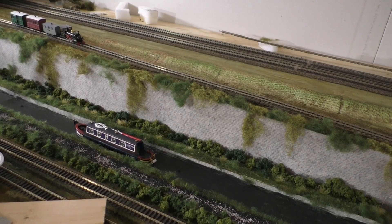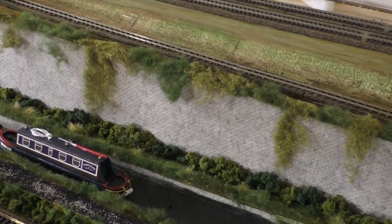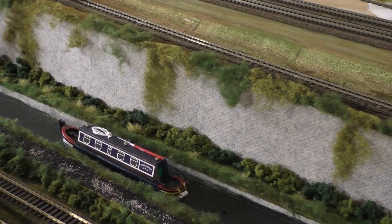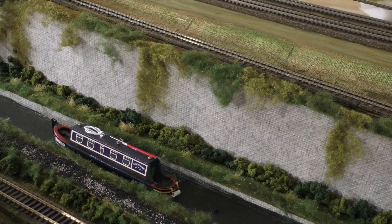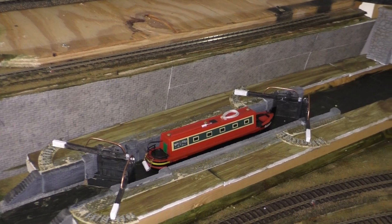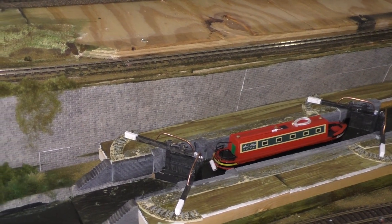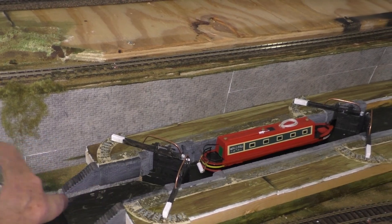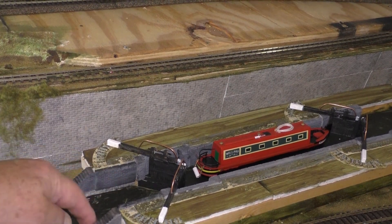Here we are back at the canal, hoping to get this finished today. I got my other canal boat. Interestingly, I ordered them both on Amazon — one came from the US, this one came from the UK, so they arrived at different times. Now I've got a blue one and over here I have the red one. What I need to do is tidy this up — you can see here where I have my finger that this comes out beyond where I had the original bank, so I need to build this out on both sides.